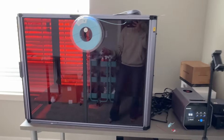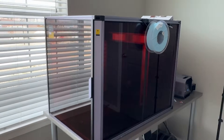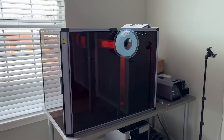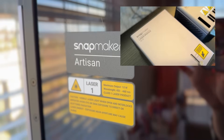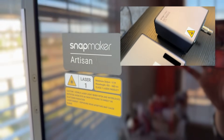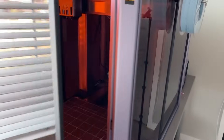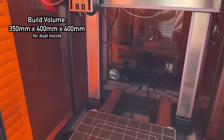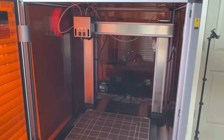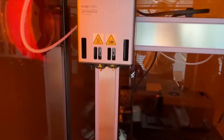The machine itself is actually really big, but a lot of the size is just due to the enclosure, which I have set up for noise reduction, dust control, and also odor and smoke control when using the laser engraving function. It's worth noting again this is a three-in-one machine, so technically if you got this machine you wouldn't need a separate space for a laser engraver, a CNC machine, and a 3D printer — this machine does it all. Inside the door, once you open it up, is the printer itself. This rail system is really different from every other bed-slinger-style 3D printer I've ever seen before, and so far it feels really sturdy and secure.